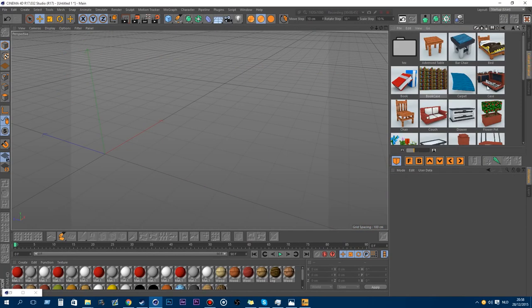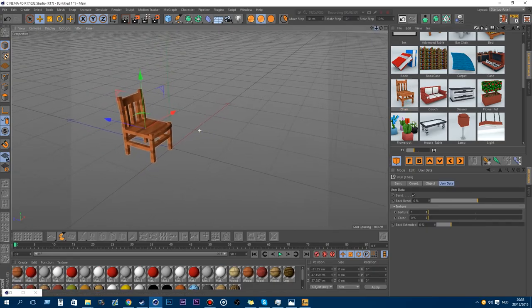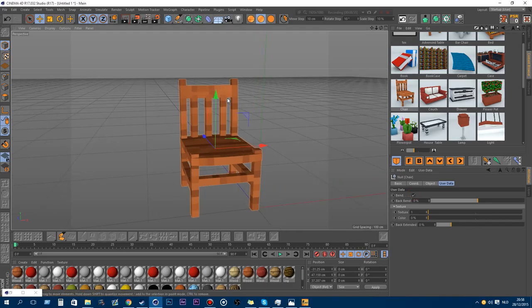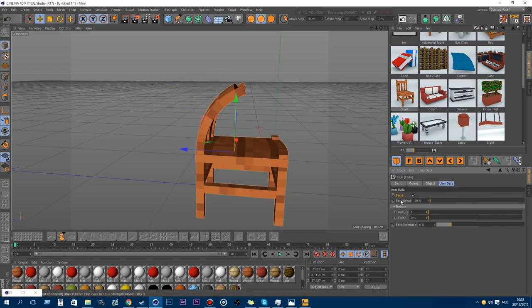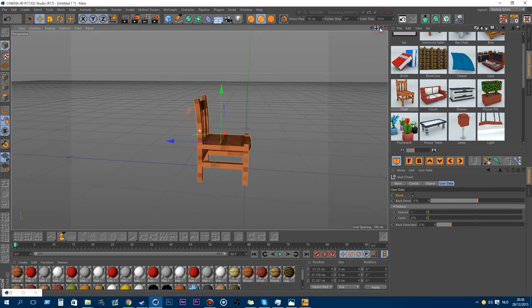The next one is the chair. You can enable or disable the bend from the back, and you can adjust the bend — if you want a larger bend just play around. You can change the textures and the color itself, and you can also stretch the back of the chair out.